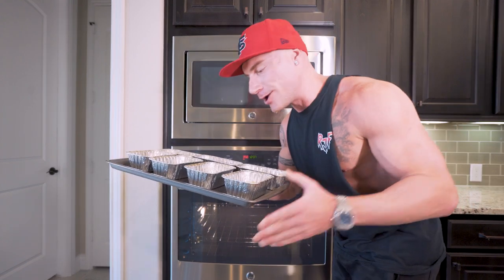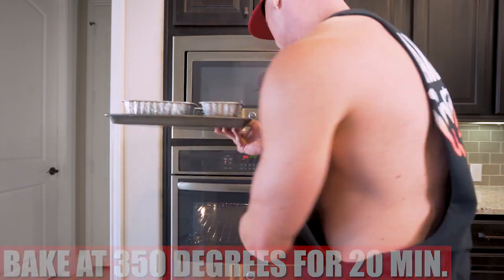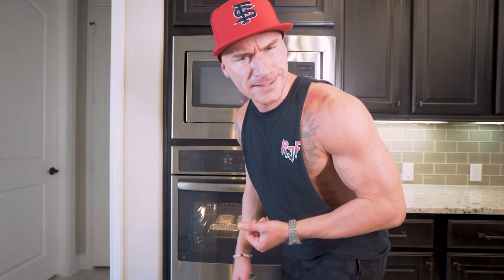And would you look at that — all of our crust is done. Now what we want to do is cook the crust separately before we add any toppings. That way it kind of locks it into place. We're going to bake this at 350 degrees for about 20 minutes. And don't you go anywhere, because we're about to heat things up!